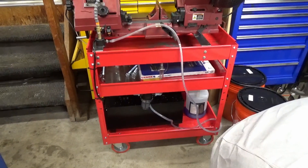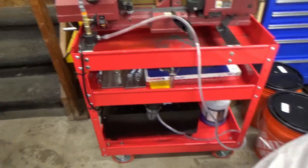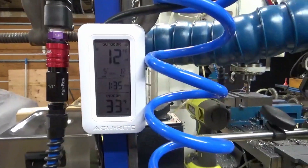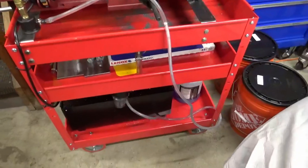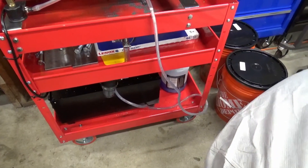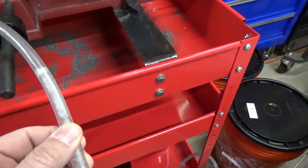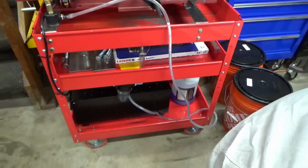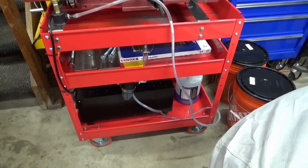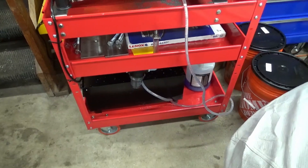Now that I've got the flood coolant system installed on my bandsaw, it works great as long as the temperature is warm enough that the liquid flows. It's water-based — about an 8-to-1 ratio — so it's mostly water. You can see even in the hose, or even after I drained it, there's ice in the hose.